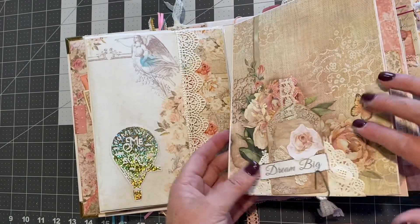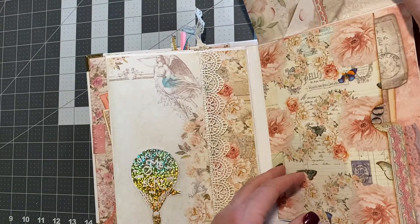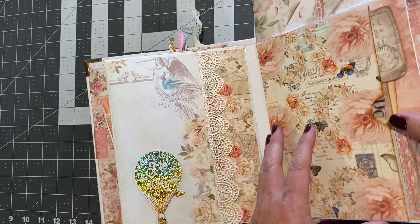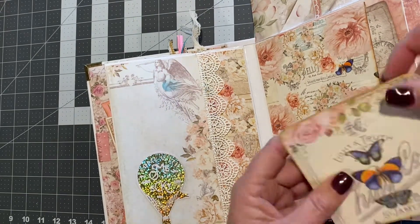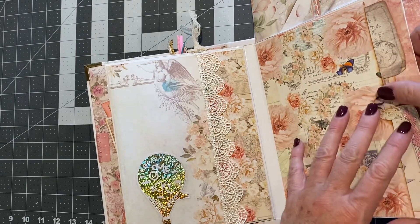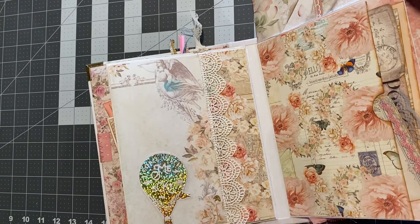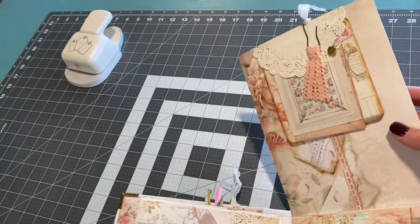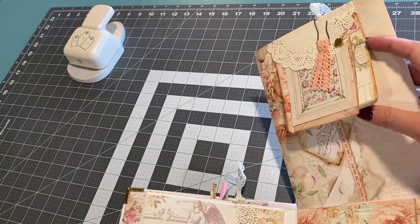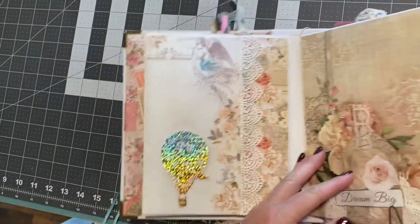This side, you get a little tag here that lifts up. This pocket has all kinds of photo mats and journaling spots. In this pocket there's another clip up here with more photo mats and stuff on it. And then that just closes.